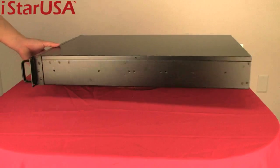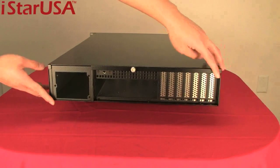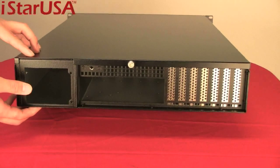Let's take a look at the back. It has seven low-profile expansion slots, the standard I/O plate, the backplane, and the 2U power supply slot.